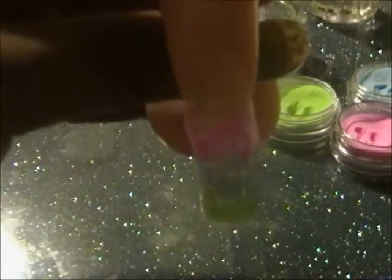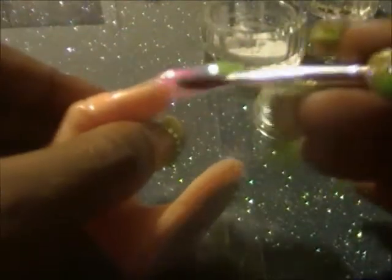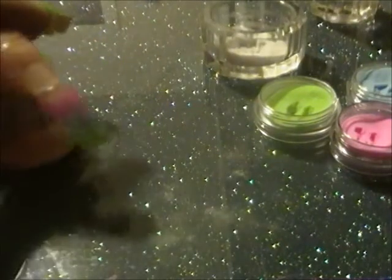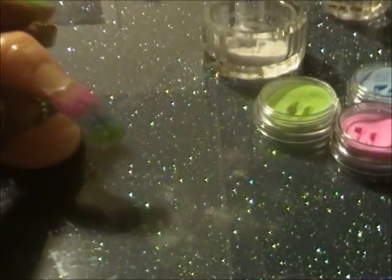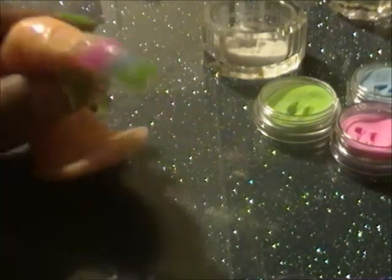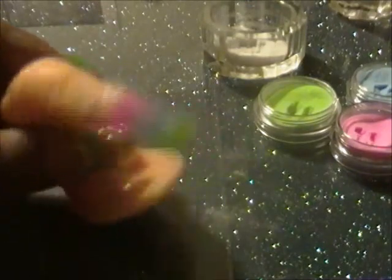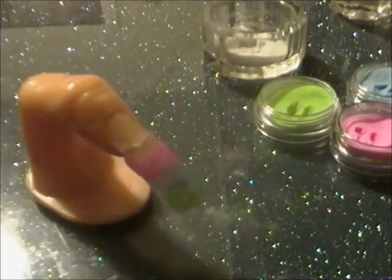As you can see I'm not doing the nail bed, just to show you what it looks like. And that is what it looks like — you can see through it. Once you file, buff, and put your top coat on it will have a much prettier effect. I'll finish encapsulating this nail and then come back and show you once it's filed and buffed.